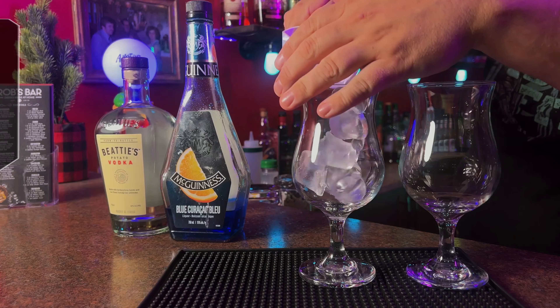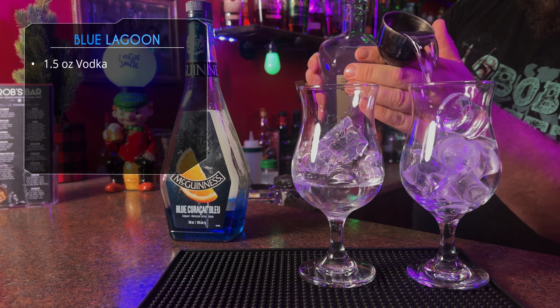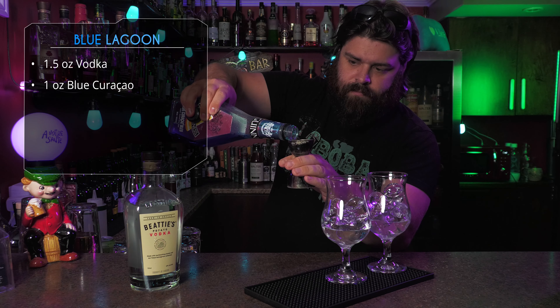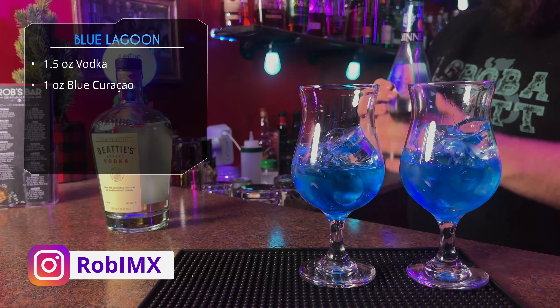We're gonna start by filling our glass with ice, because we're gonna build these directly in the glass, starting with an ounce and a half of vodka in each glass. That's our base of the drink. After that, the Blue Curaçao — of course, such a contested ingredient. It doesn't taste like anything, but blue drinks look awesome.